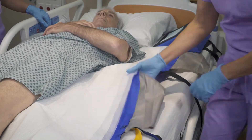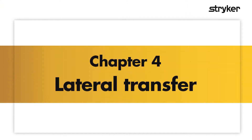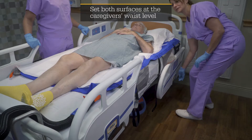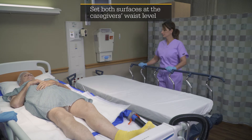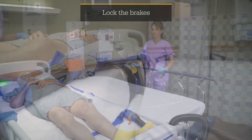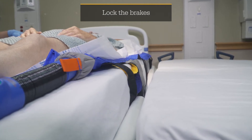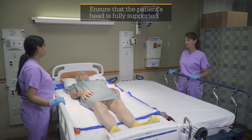Remember to remove the wedges prior to boosting or transferring patients. To perform a lateral transfer, lower the rails between the transfer surfaces and move the surfaces as close together as possible. Set the sending surface no more than one inch above the height of the receiving surface. Raise the exterior rails with a health care provider on each side.